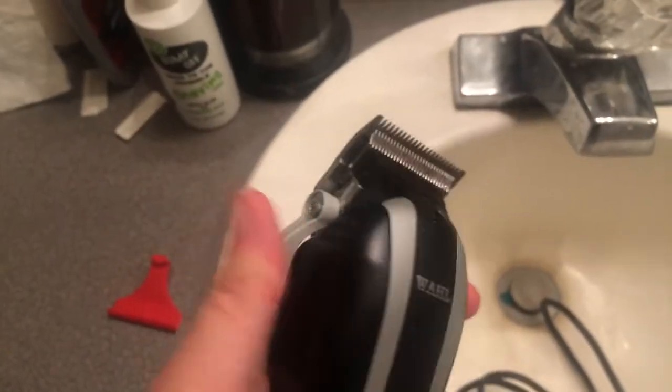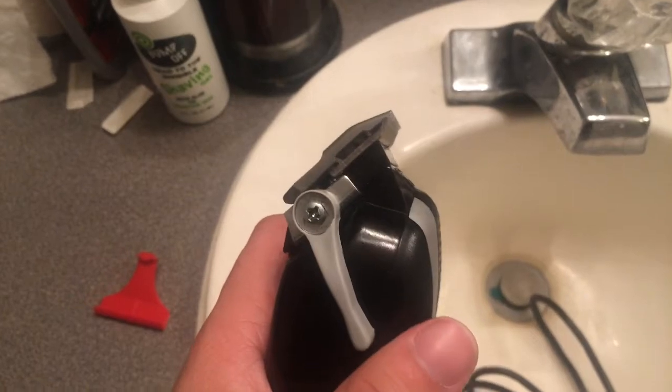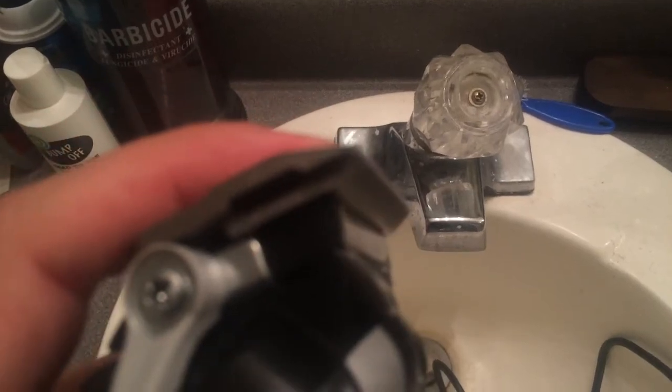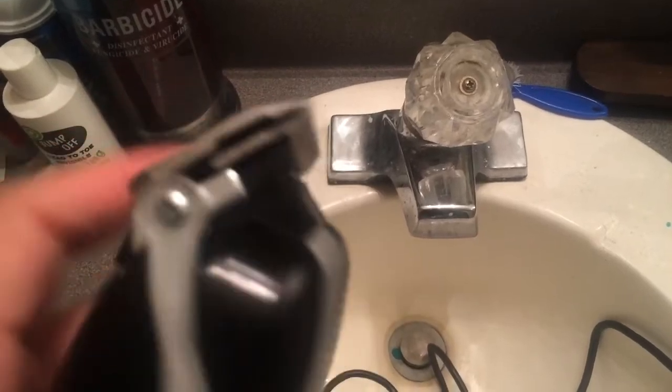I normally have them zero gapped, but I got to readjust them — I haven't used them in a while. But they sound real good, man. Trying to get the camera to focus but it's being a pain. Pretty much zero gap.